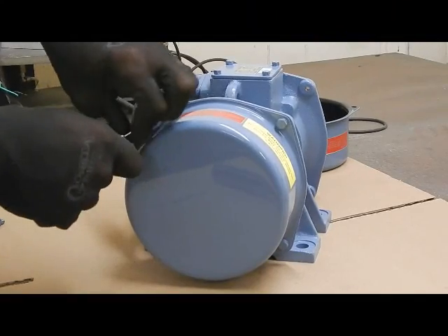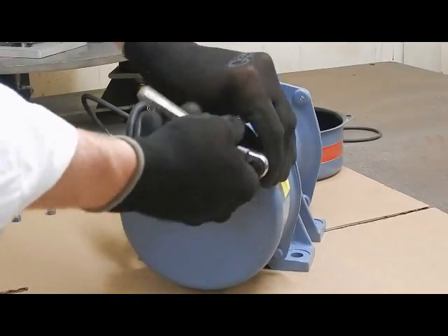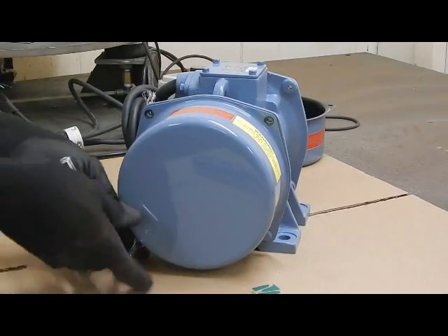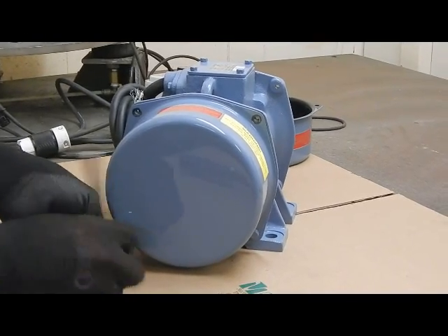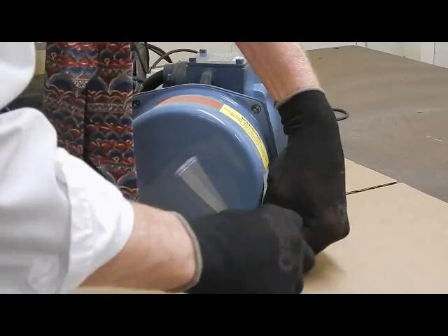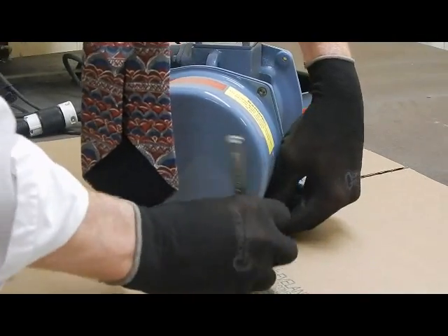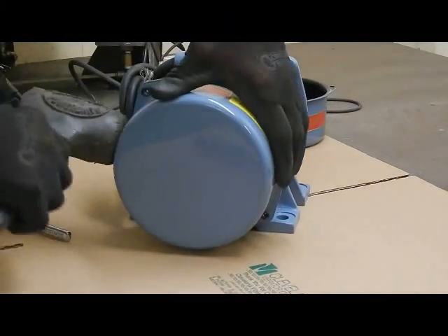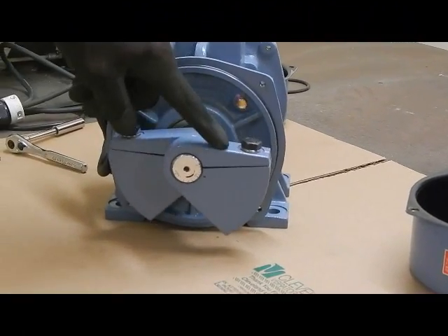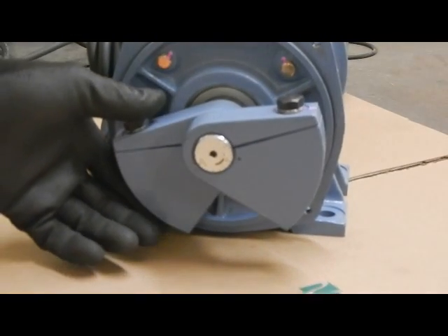Again, we'll have to remove the four bolts, then tap on the weight cover to remove it. Again, same configuration as the other side — inner weight and outer weight, and we only adjust the outer weight. Again, we can see on the dial that the punch mark matches up with 40%, which is the factory setting.